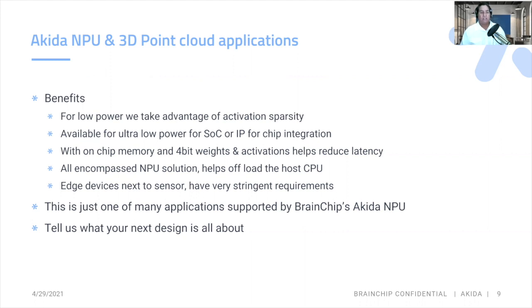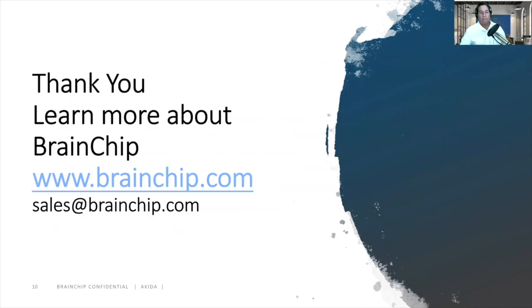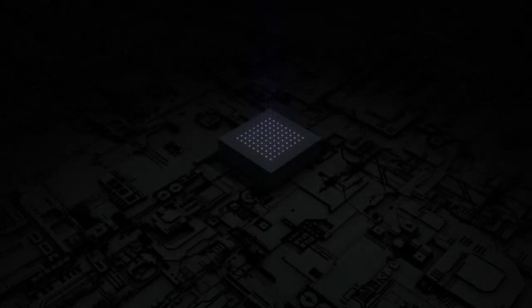Edge devices that sit next to the sensor have very stringent requirements, and we here at BrainChip have really architected for these low-power edge devices. This is just one of many applications supported by BrainChip's Akida MPU — tell us what your next design is all about. Learn more at www.BrainChip.com, email us at sales@BrainChip.com, or stick around for the Q&A after this session. Thank you.